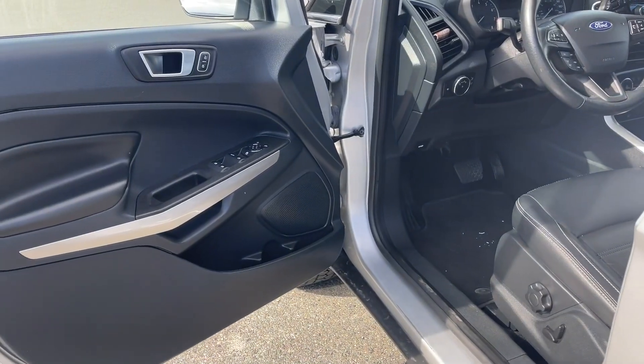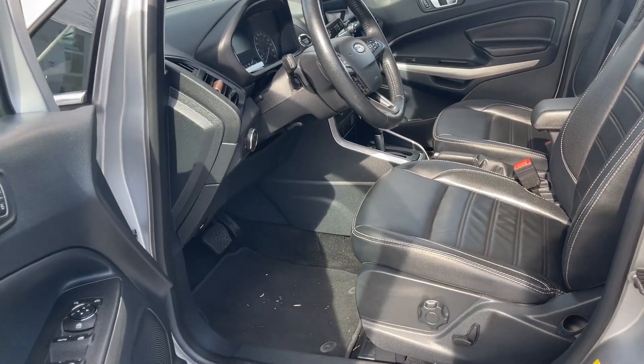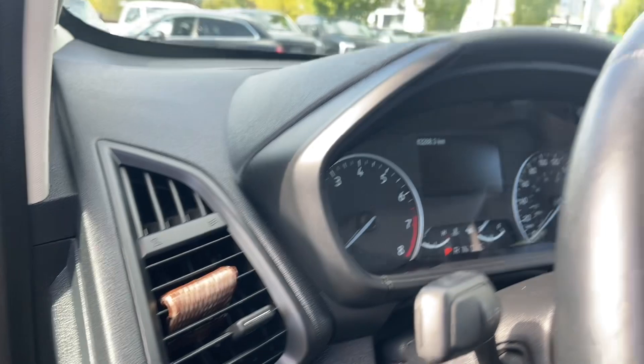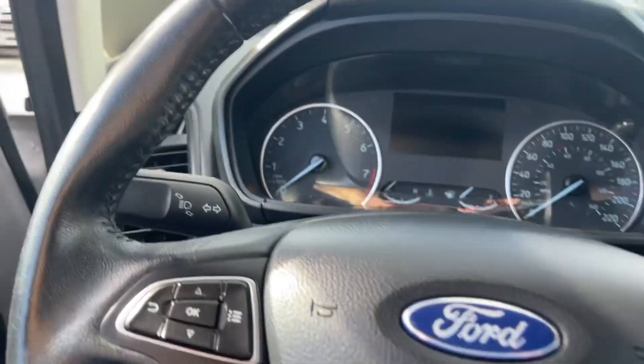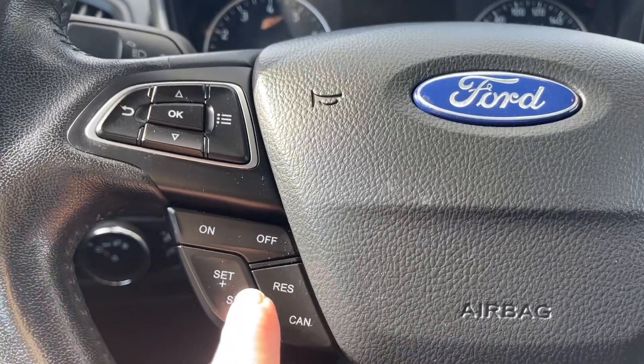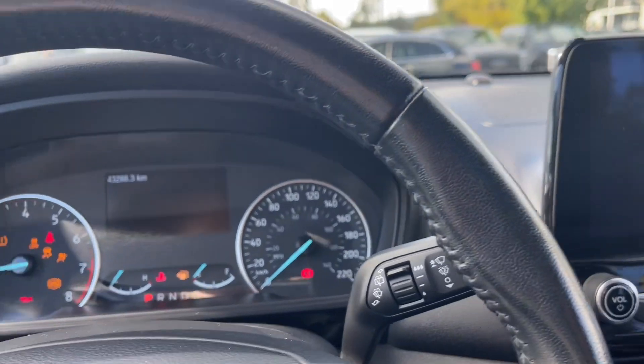Storage and speaker in the door, as well as power locks, windows, and mirrors. The driver's seat is powered and has manual lumbar. Carpeted mats on the floor and your lighting controls are located here. On the face of the steering wheel you have your dash controls, volume, hands-free dialing, and your cruise control. This is a push start — foot on the brake, key in the pocket, and push.